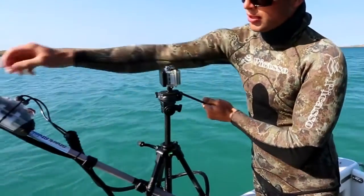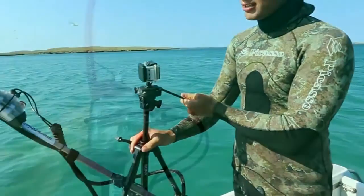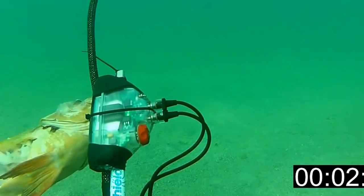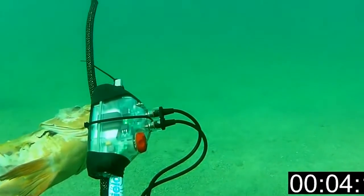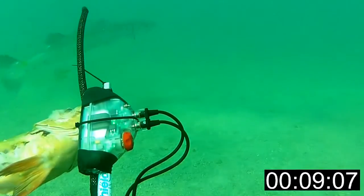We're going to put a fish frame on the end here. We've already burlied up and we've got a few sharks around. The idea behind these tests is to see what kind of reaction we get from different shark species using shark deterrents along our coast.